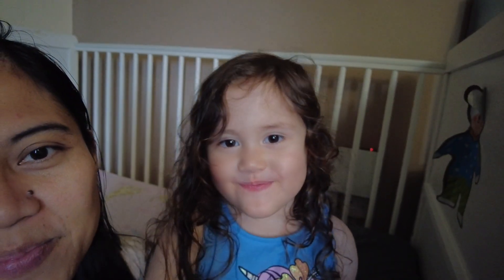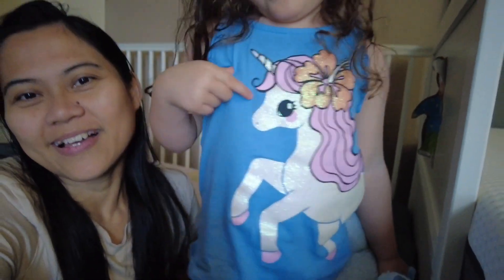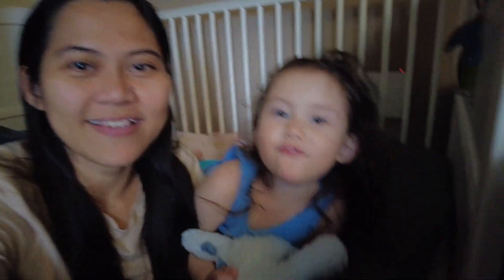Nothing is perfect — nothing is perfect — only Hayley! Thanks for watching, bye guys! Don't forget to subscribe to our channel. Bye! See you, Philippines, see you!